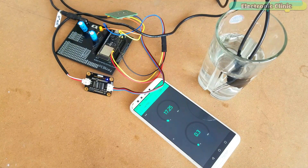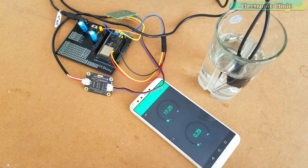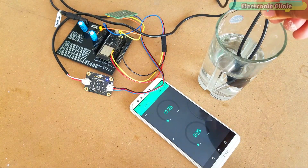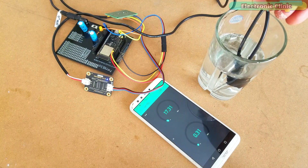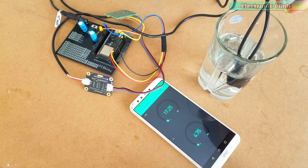Currently, the EC value you can see on the gauge is the EC value of fresh water. Let's see what happens when we start adding salt. As you can see, the EC value has increased.